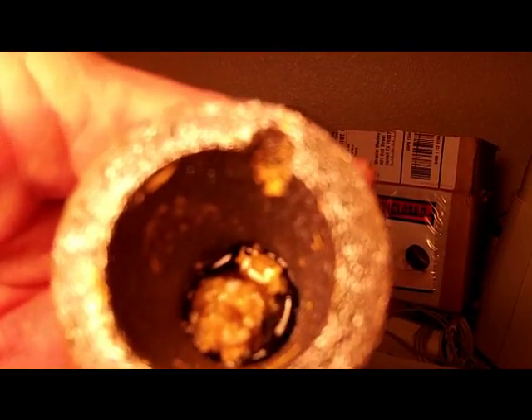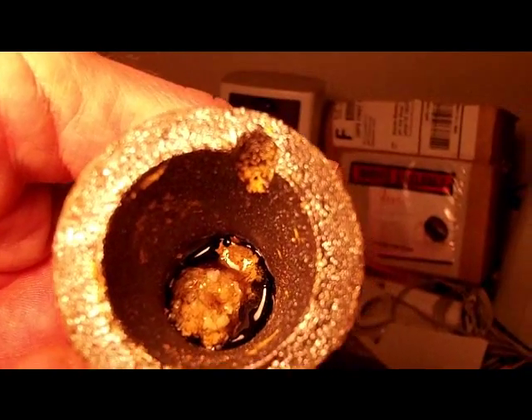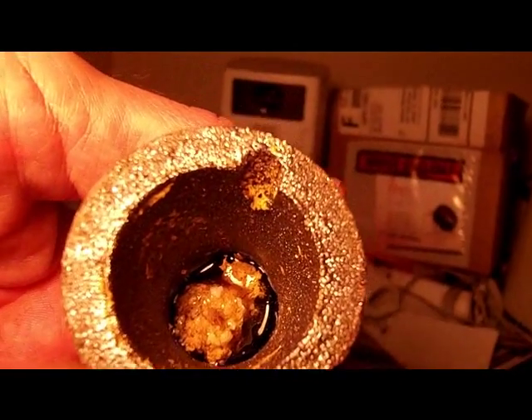This didn't go so well. I didn't make glass. Stuff was kind of stuck in there because I had no way to get it out. I just wasn't very prepared. I didn't have my tongs to grab the little crucible and pick it up and pour it out.